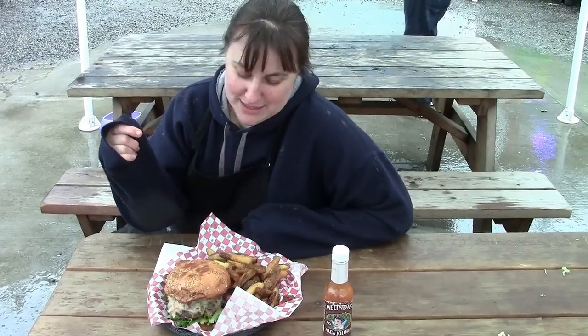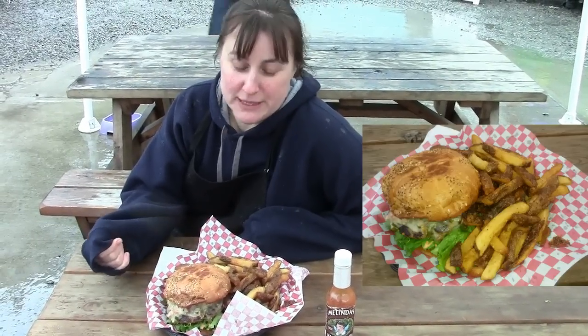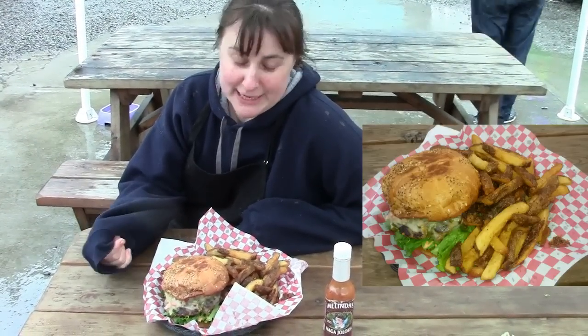Hey, I'm Robin from Rockin' Robin Sassy Burger. This is the Sassy Assassin Cheeseburger. This is made with a specialty burger bun, the Portland French Bakery bun, and a third pound hamburger patty.